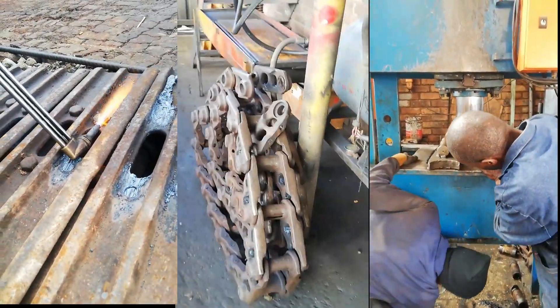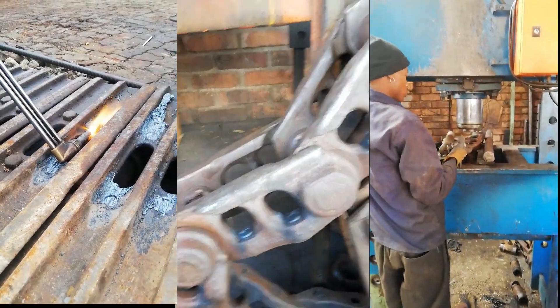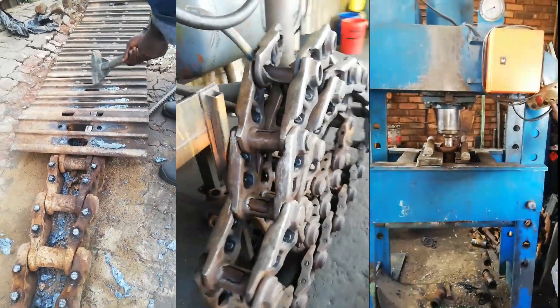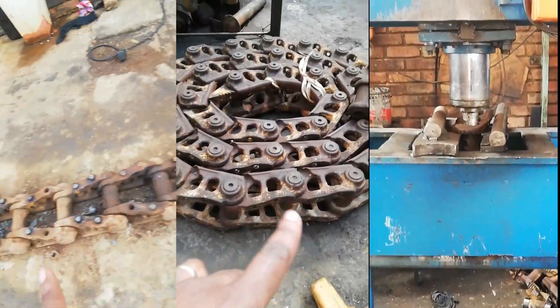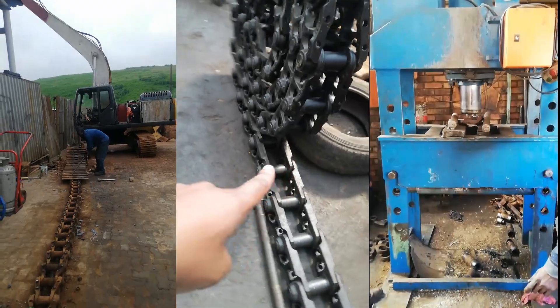This is the old chain from the excavator. This will soon be replaced — it's already worn, the old chain. Now this is the new chain, you can see.